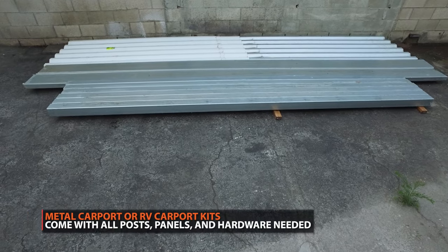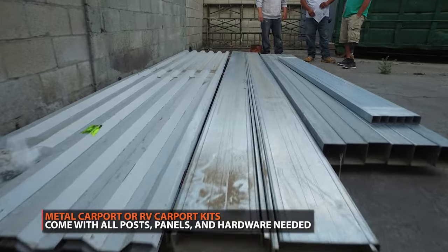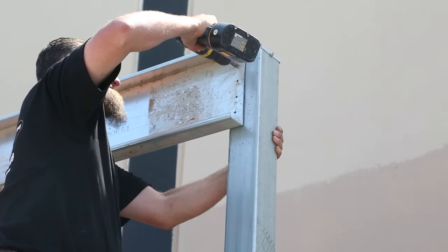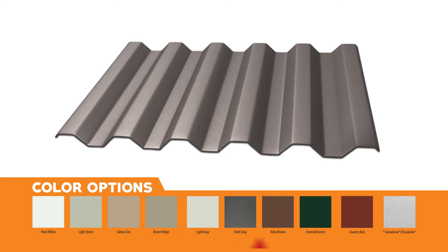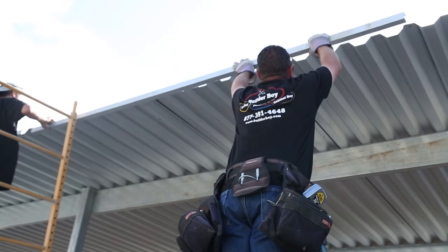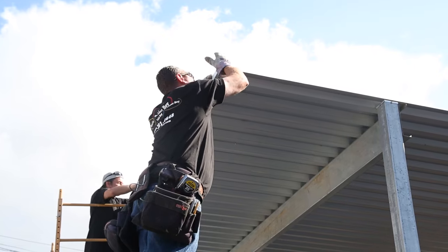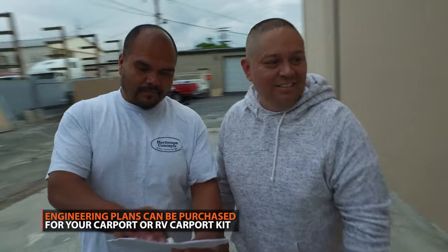A metal car or RV port kit arrives with all the hardware and pre-cut metal parts for easy assembly. You don't have to figure out a material list — every part that is needed is sent to you in your carport kit. Our kits come in 10 different color options as well as Galvalume steel. Our kits are the perfect DIY project that can be completed in less than a day, a smaller project with less labor compared to building a metal garage or storage shed. The carport building kits include a set of stamped plans from the engineer to make for an easy assembly.